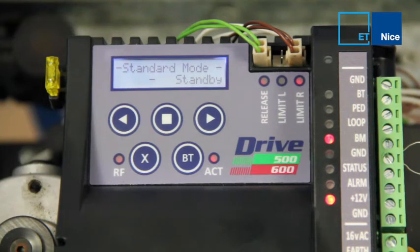Selecting a safety level function overload setting on the Drive 500, 600, and 1000.